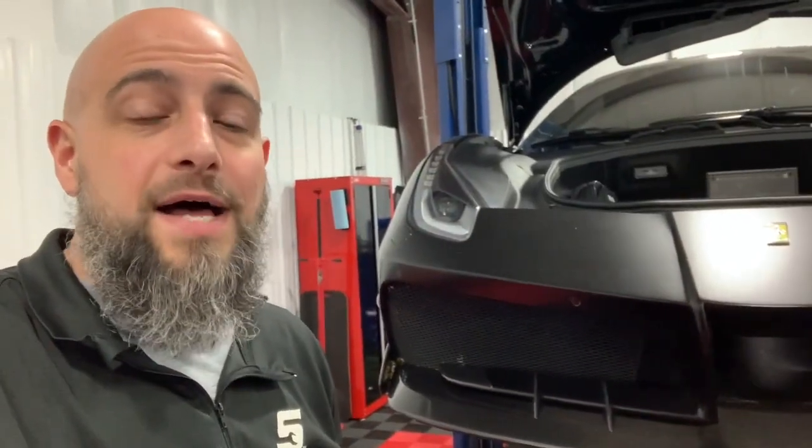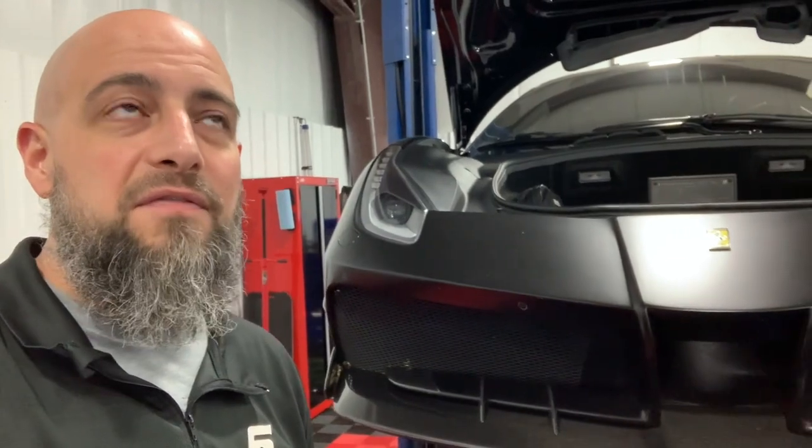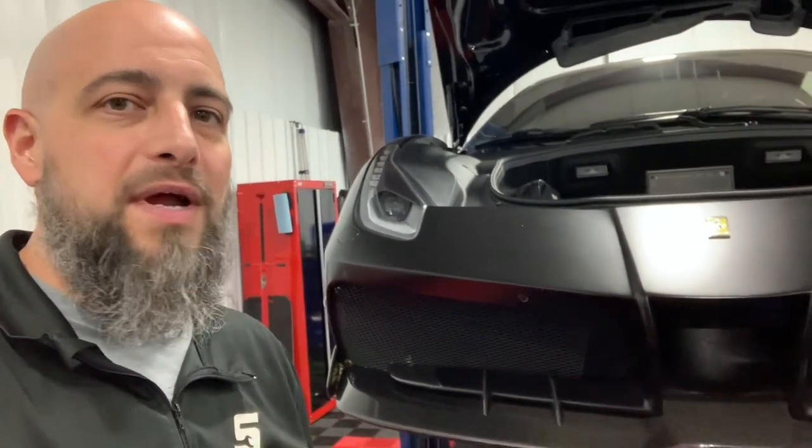Hey, welcome to the Master Tech Lou channel. I am Lou. Today I'm going over a 2017 Ferrari F488, if I say that correctly.